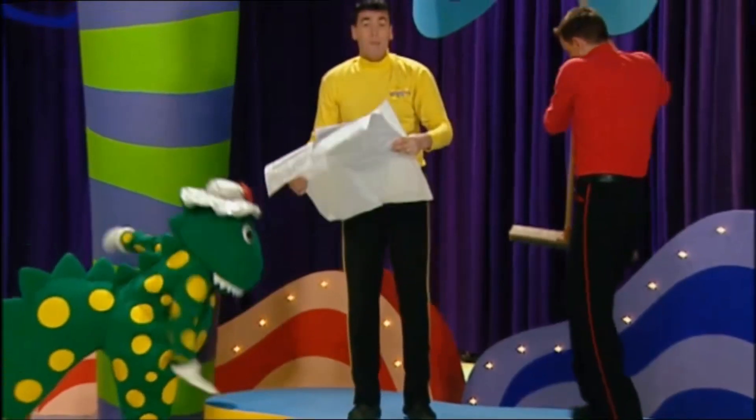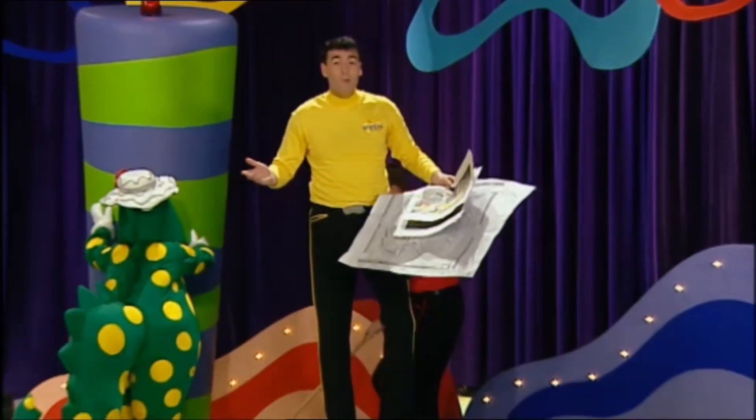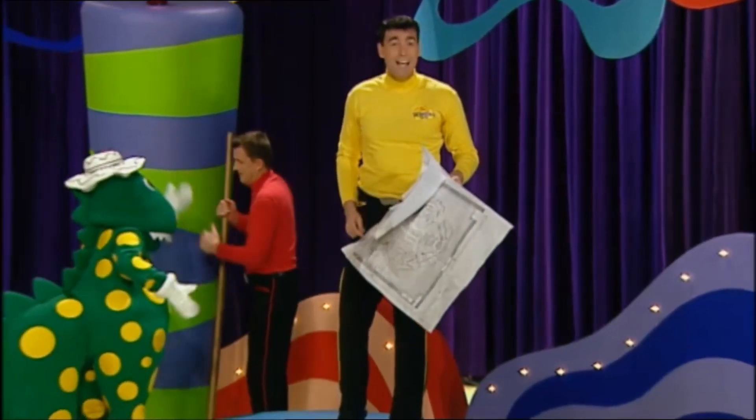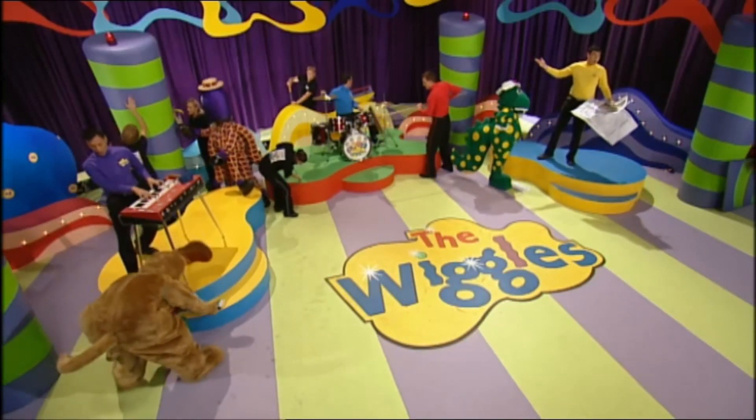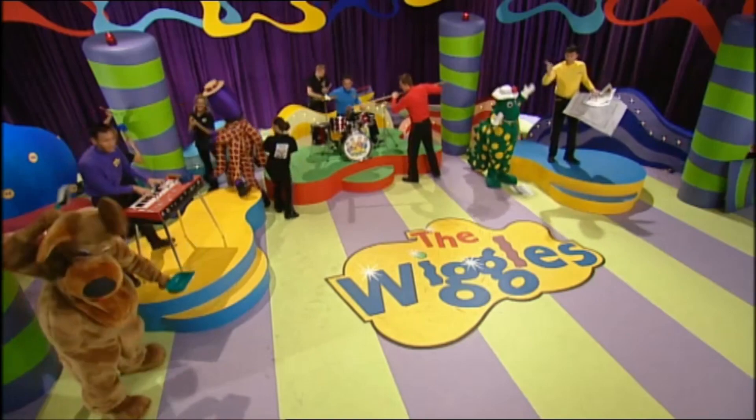We can't build this on our own. We need your help. Let's build it together. Building a set for a TV show. Place one block on another.